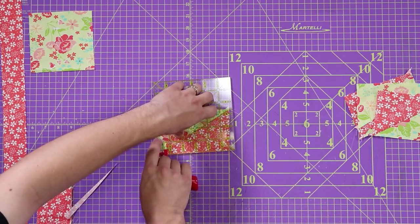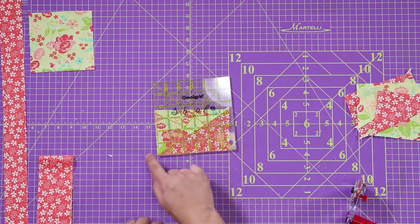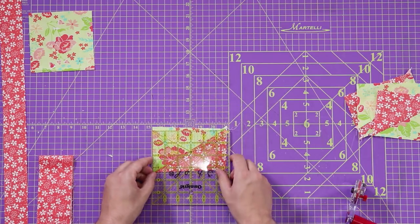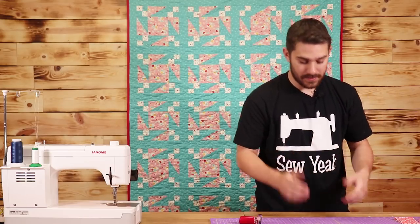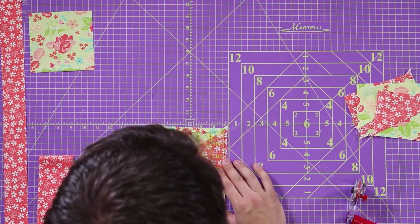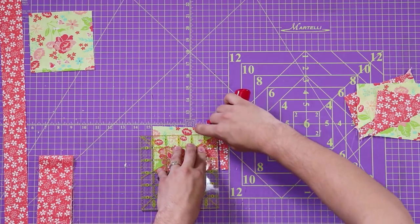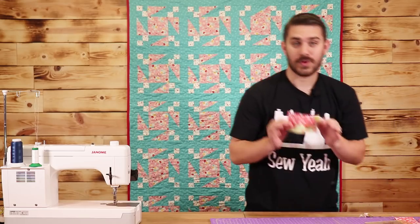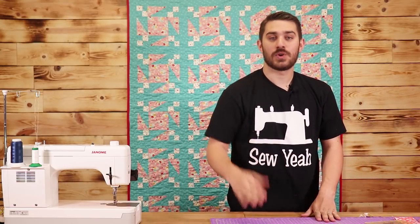This is where a Lazy Susan really comes in handy so we're not at a weird angle. Now that we have this side squared, all we're going to do is turn our ruler upside down and cut our block to size, which is three by five. I've got my three inch here and my five inch there, so I'm going to cut both sides. Now we have a perfect three by five half square rectangle block. I'm going to do this to the rest of my blocks and then we'll move on to the next step.